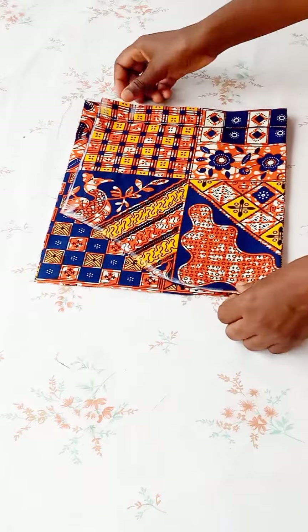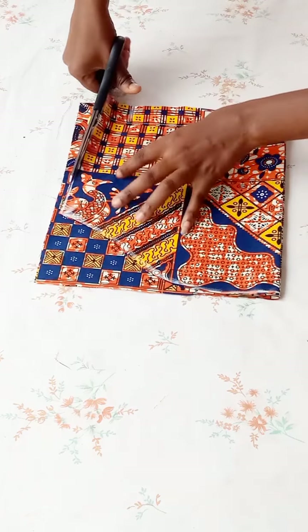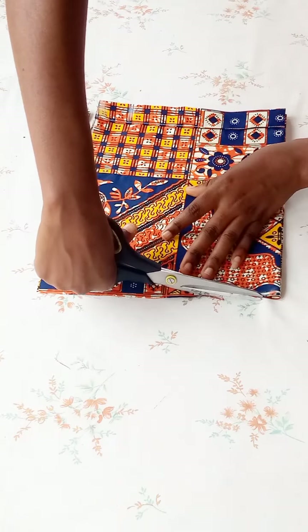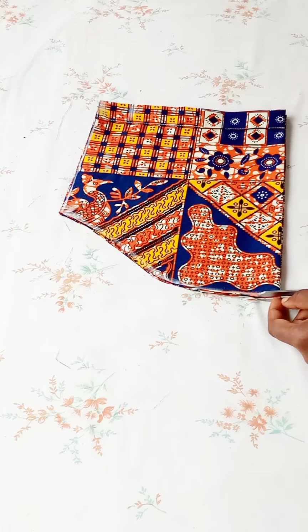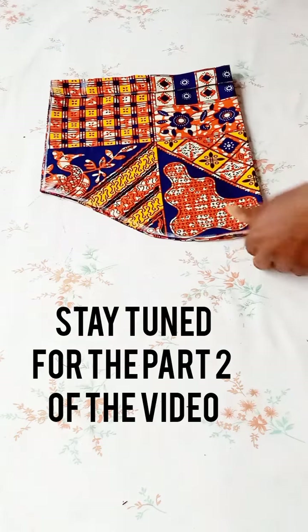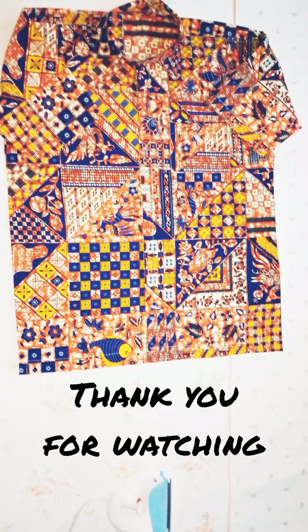I use the first cut sleeve to cut the other side. After cutting, I give the sleeve a notch, which enables me to locate the center when placing it on the armhole of the shirt. This will be part one of the video — I'll leave a link in the description box for part two. Stay tuned for part two, subscribe, like this video, and share. Bye!